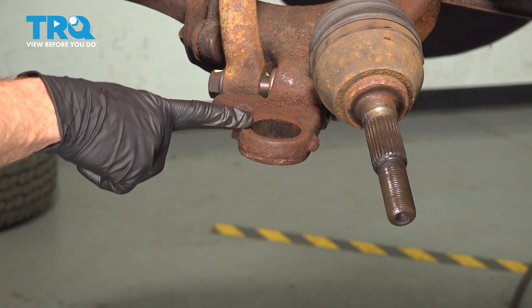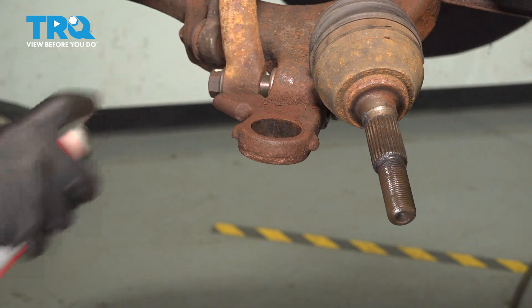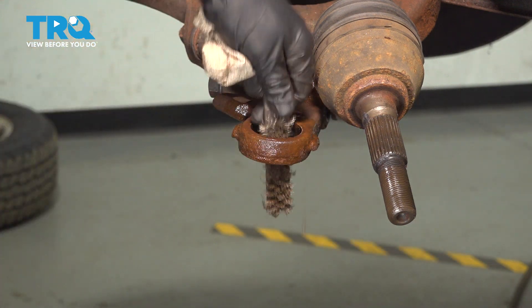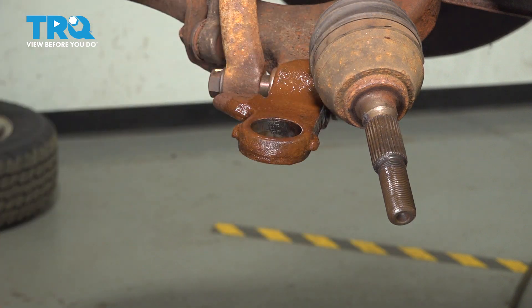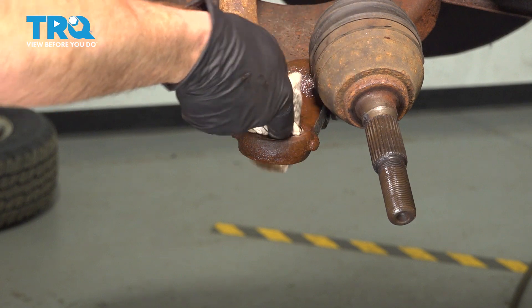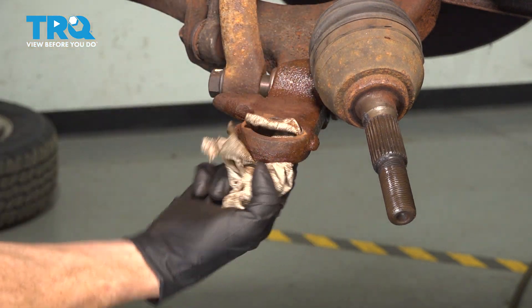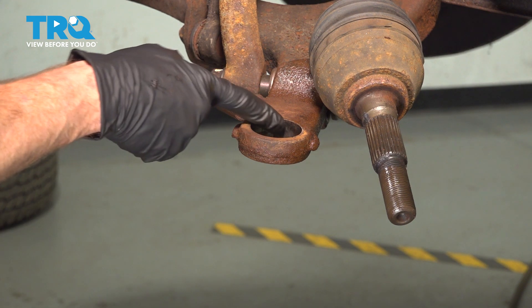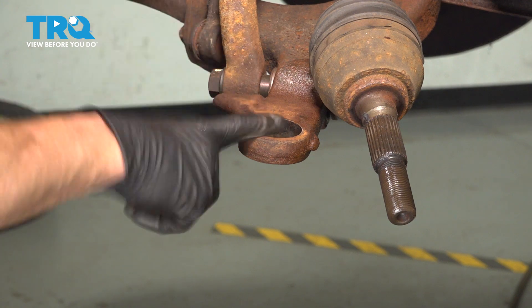Now that we have that out, clean and inspect the mounting hole on the lower control arm. Use some parts cleaner and a little brush. As you make your way around inside, be careful for any burrs — you don't want to cut yourself. If you need to use sandpaper, be careful not to remove too much material; otherwise the ball joint could have movement. This looks fine — let's continue.